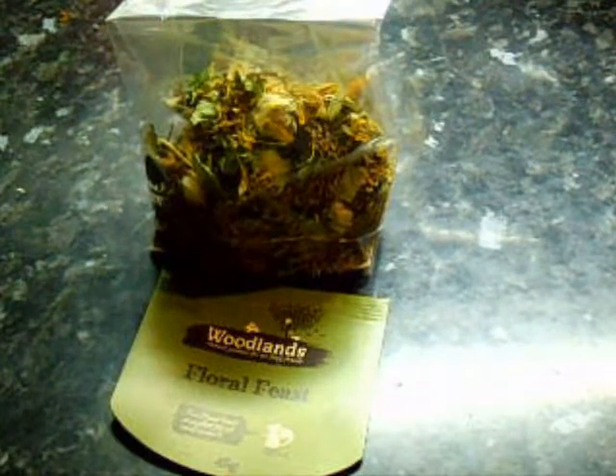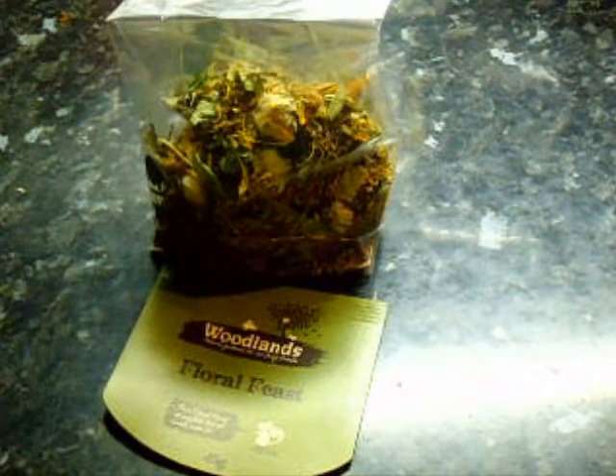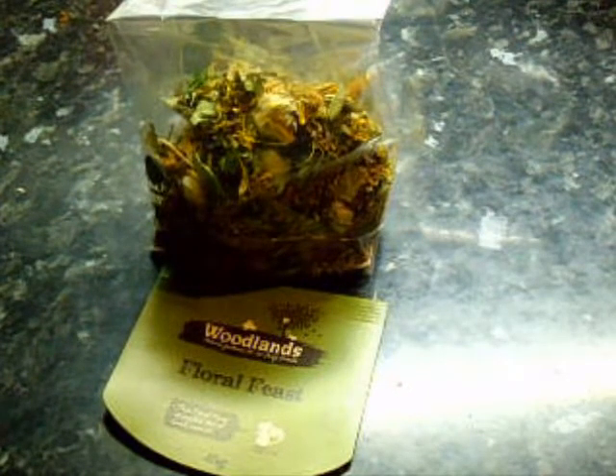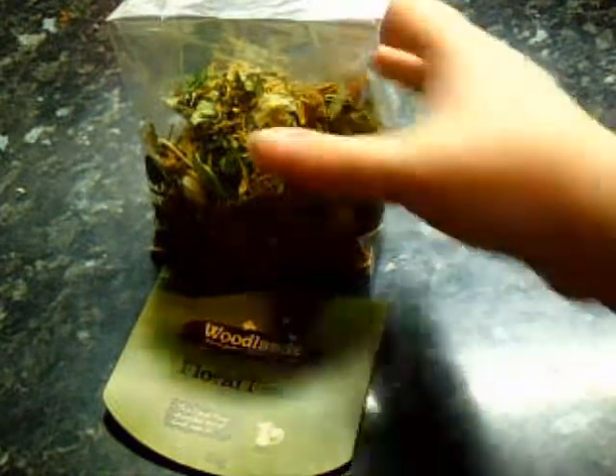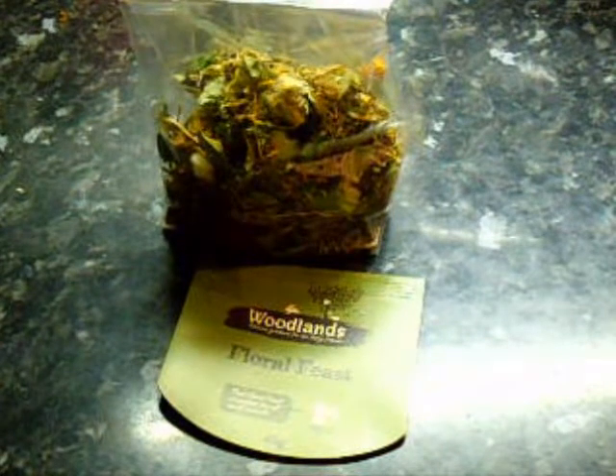The range really varies — you've got different types of Woodlands: orange bags that are 170 grams, 160 grams, or 130 grams — they all come in different sizes. But if you're just focusing on the Floral Feast, I definitely recommend it, mixed with other herbs.